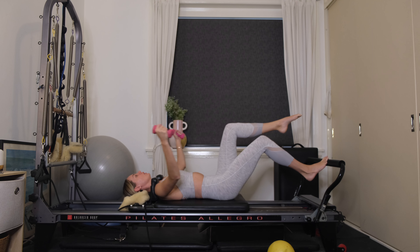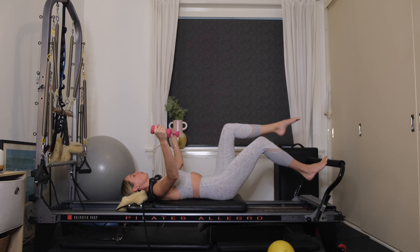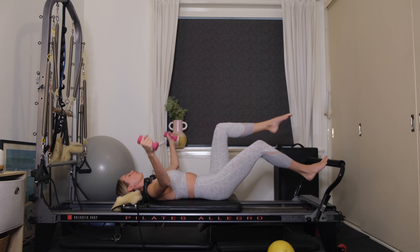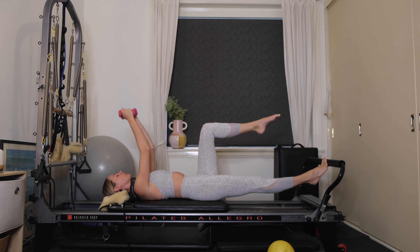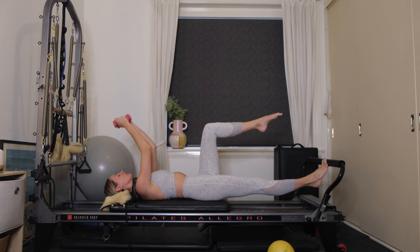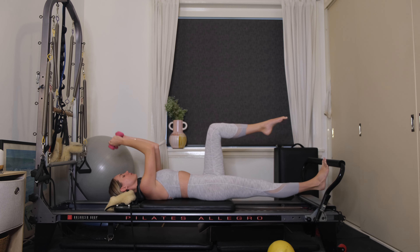Come down halfway — little pulses through the right leg. As you pulse, circle the arms in one direction — 5, 4, 3, 2, 1. Continue pulsing, reverse the circles through the arms — 8, 7, 6, 5, 4, 3, 2, 1. Pressing out all the way. Coming into single leg calf raises — inhale, lower the right heel underneath, exhale, press up through the ball of the foot, extending the arms up. Work through your tricep press as well as the right ankle. Last one.